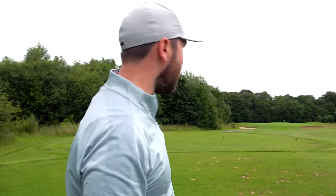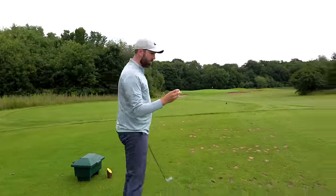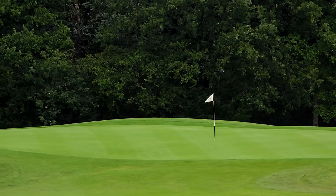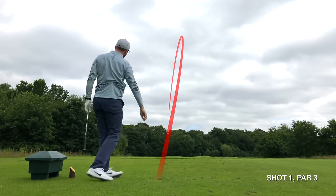Now this might be jumping the gun, but it's a par three and there are no groups behind us. Seeing that these are straight balls, can I get a hole in one? I'm going to hit five shots, lining each one up perfectly in line with the flag. It's 150 yards downhill, hitting a nice nine iron. First one was a tiny bit left, so I'm going to aim a tiny bit to the right for the next. I think there's a fraction of wind up there.